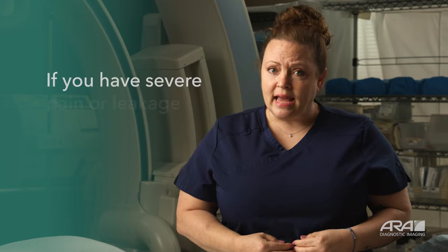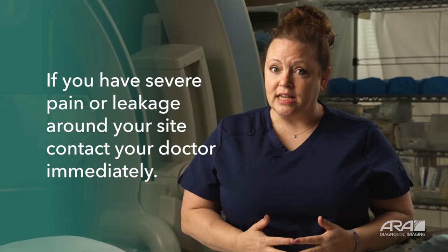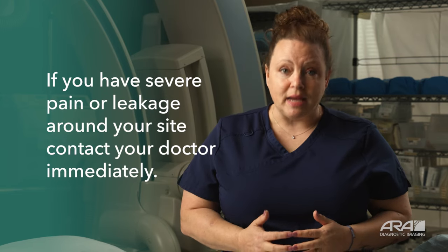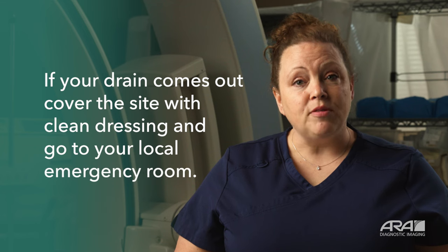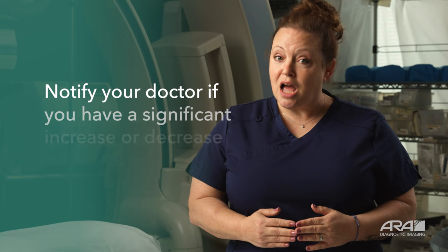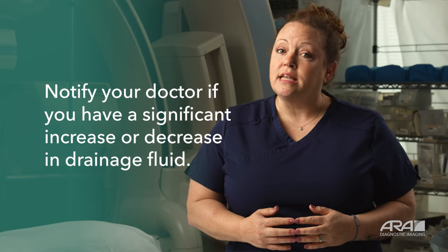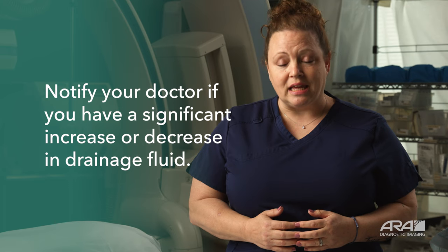If you have severe pain or notice leakage around the drain insertion site, please contact your doctor immediately. If for some reason your drain has come out, cover your drain with your bandaging materials and go to the local emergency department. If your drain stops draining or significantly decreases in output, you'll need to contact your doctor's office immediately.